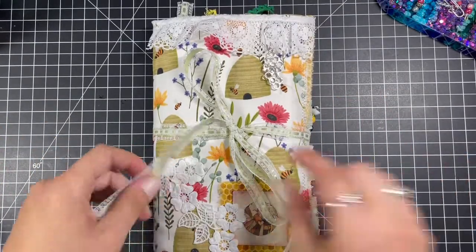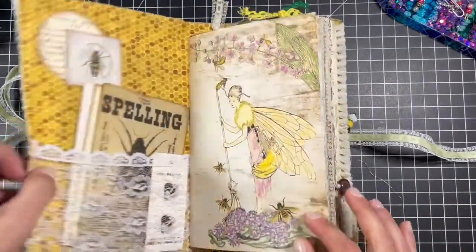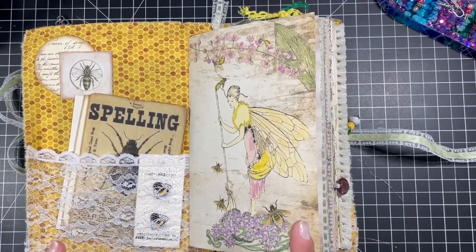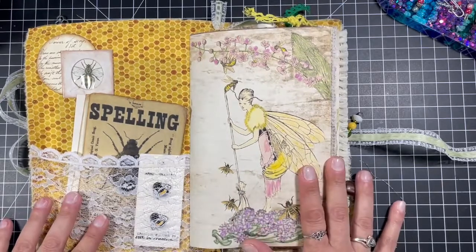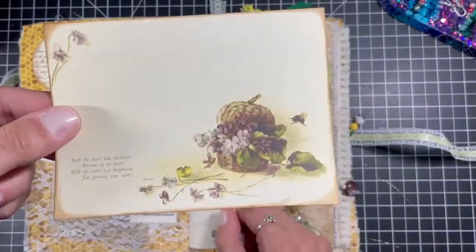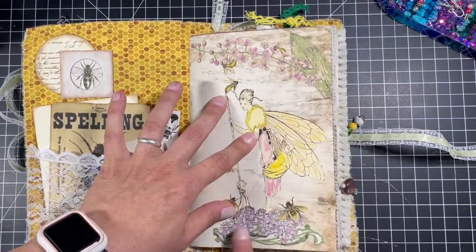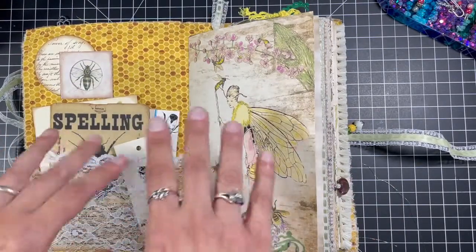So we'll flip through it — obviously it's bee-themed. The kit I used, I'll list it in the description because I completely forget the name. I know it's like Nouveau Bee something. But it's a beautiful kit. I've used ephemera from the kit and from all different places.